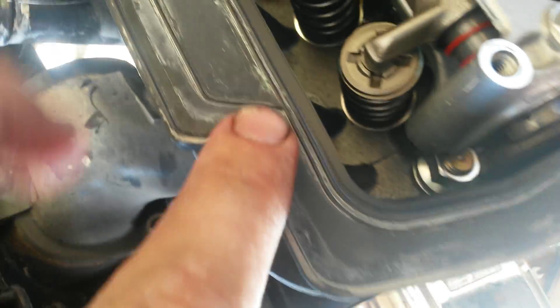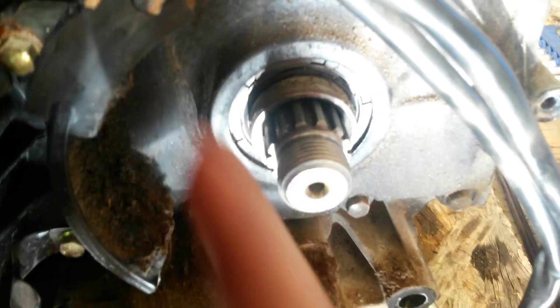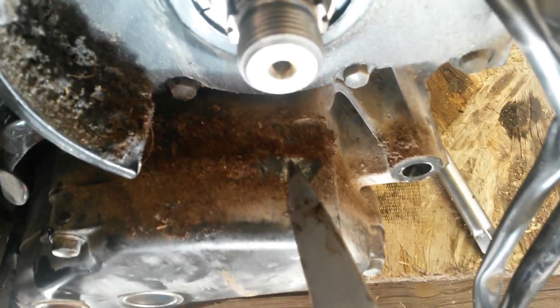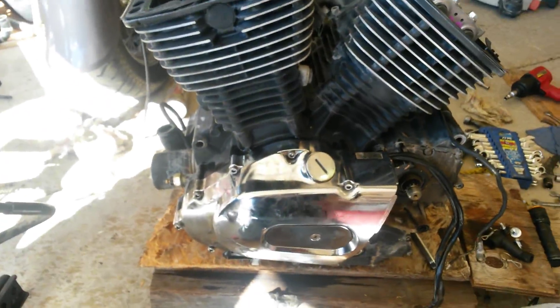You can tell all the seals have been cracked open for the first time. Down here where the chain rides, normally there would be all kinds of oil and grease buildup, but you can tell it's only got the factory oil residue on there — only one set of chain oil from the original break-in, so this engine is actually just barely getting broken in.